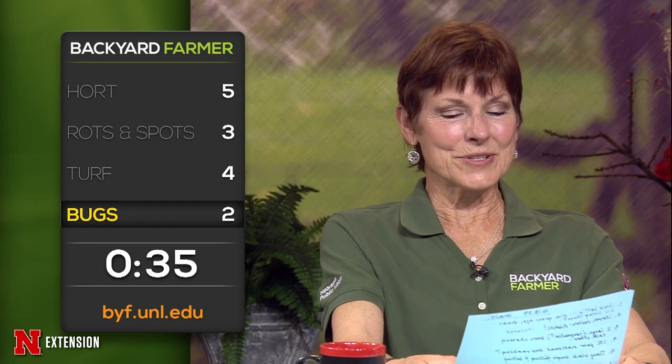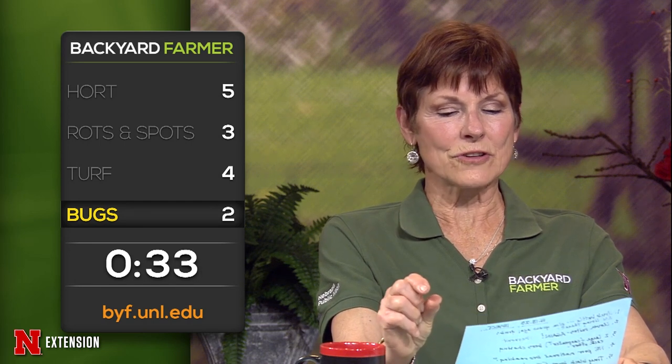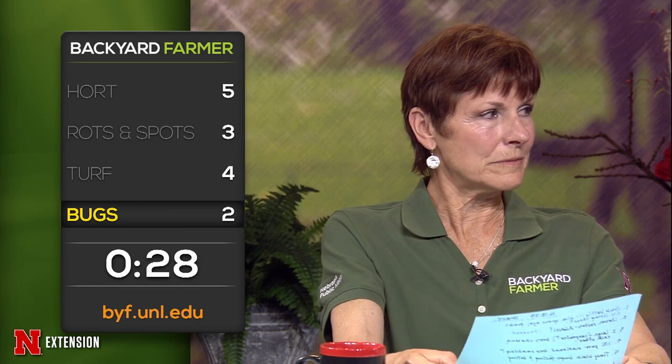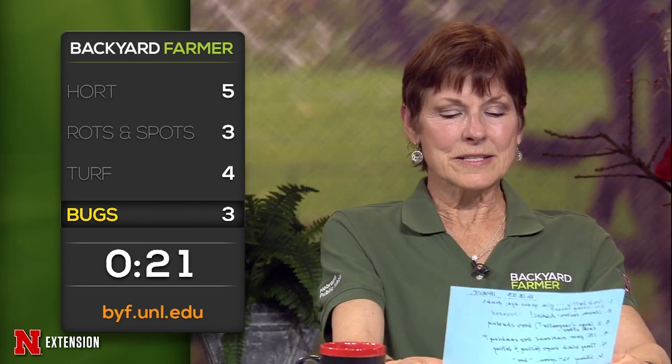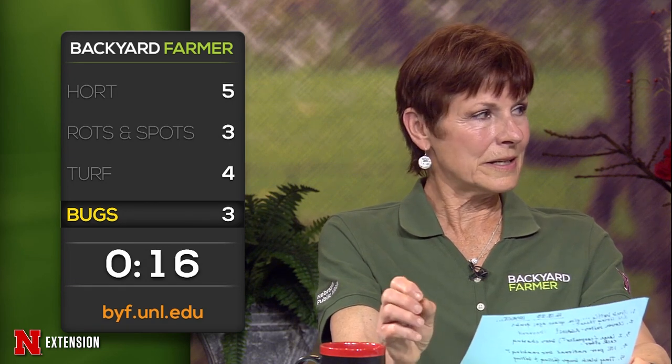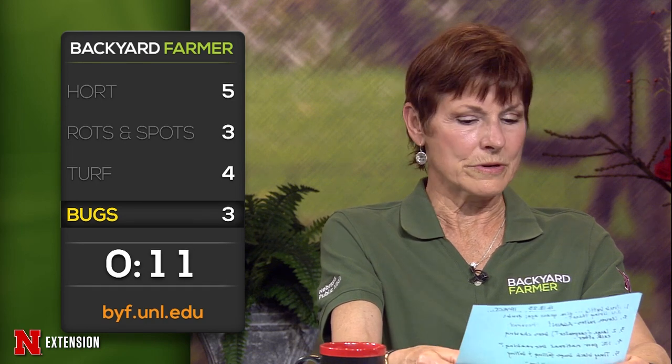Another viewer saw a shiny, half-inch long green — she called it a bee — a very shiny green bee. That could be a sweat bee — those are kind of metallic green or blue and they're very pretty. A Plattsmouth viewer has little tiny black bugs in the flowers of her peonies that are munching away on the blooms and ruining them. What are those? Little tiny black bugs — well, you can call them little tiny black bugs because that's what entomologists call things.